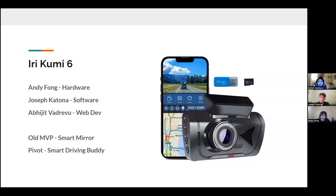Hi, this is Team Smart Mirror. Welcome to our irakumi 6. I'm Andy, I'm Joseph, and I'm Obi.